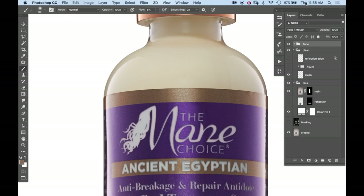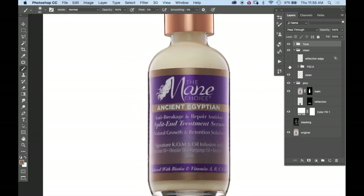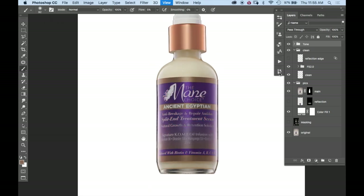Up next, I used frequency separation to fix the transition between the light and dark areas, particularly on the front of the bottle where the diffusion panels met in the photo shoot. You can really see this in the gold reflective cap.